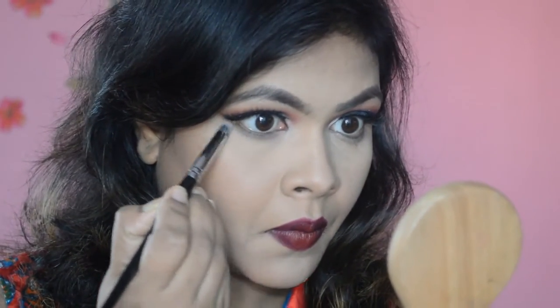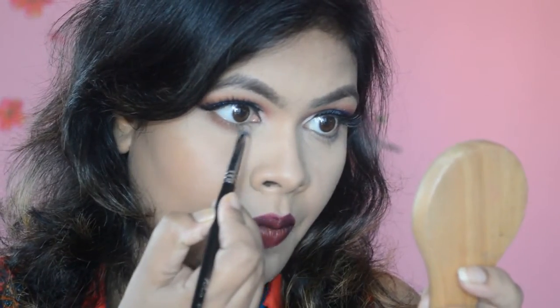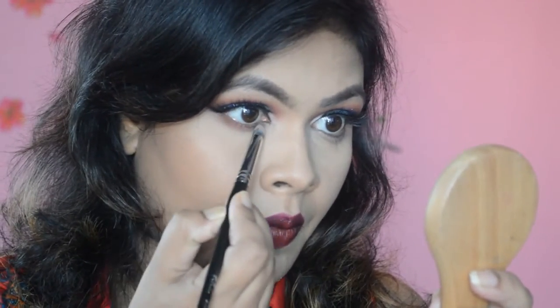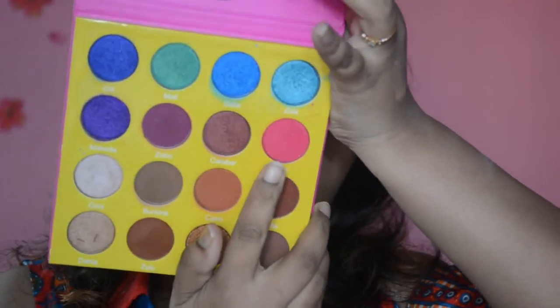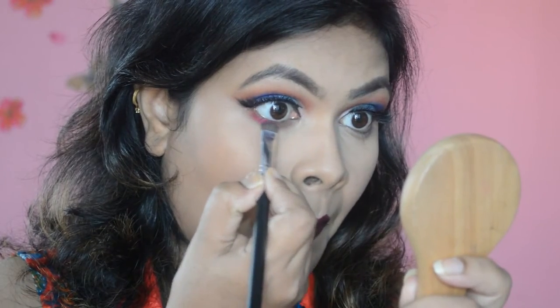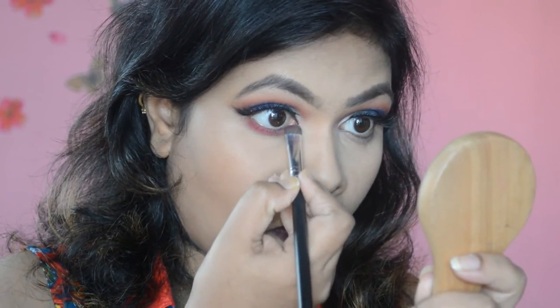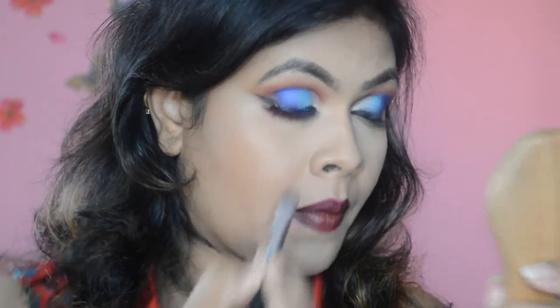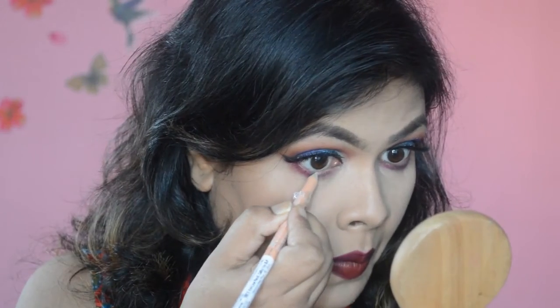On the lower lash line, I'm placing the brown eyeshadow and smudging it with a small pencil brush, followed by the reddish brown shade on top. That's then followed by a pop of pink color with a little shimmer to it, applied to the lower lash line using a flat definer brush and smudging it in. Finally, I'm applying a nude pencil from Wet n Wild to my waterline.